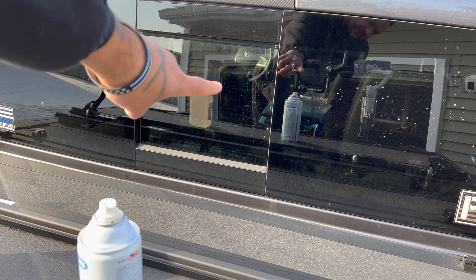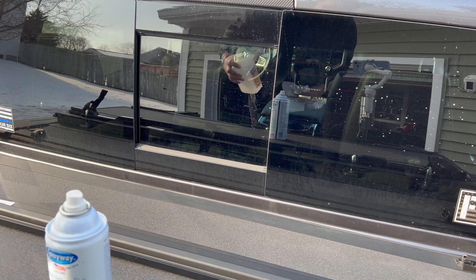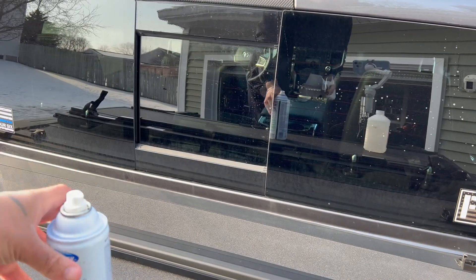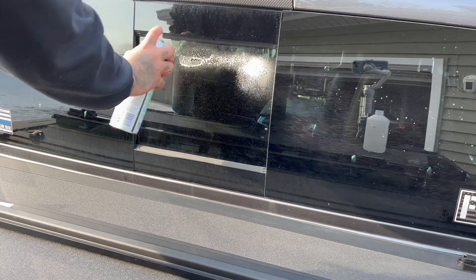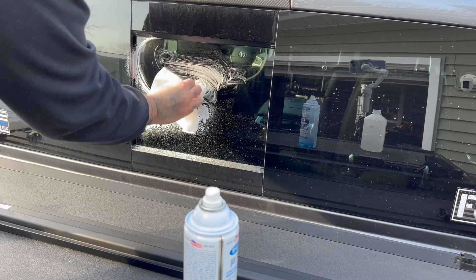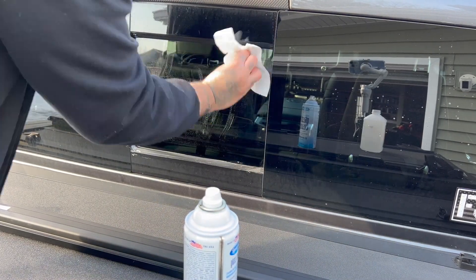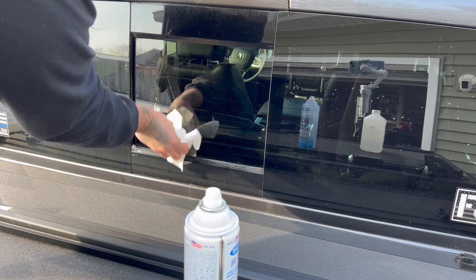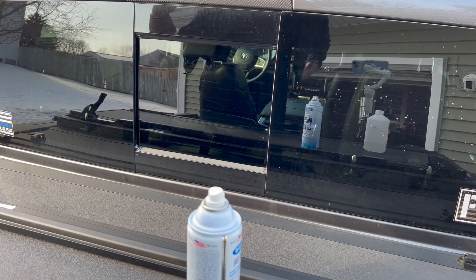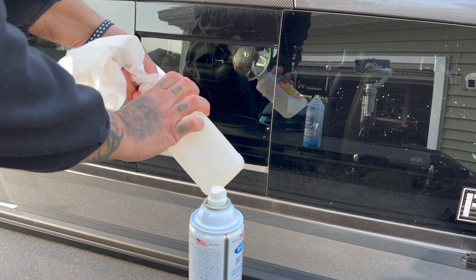I just washed this car but as you can see the window's still dirty. I'm going to hit it with the glass cleaner and clean it real good. Next thing you're going to want to do is take rubbing alcohol and clean over everything you just did again. This is the most important step — getting it 100% as clean as possible. No lint — get a lint-free towel, clean all your corners as good as you can, and put your rubbing alcohol on it.